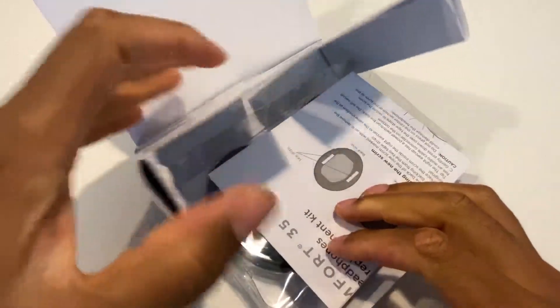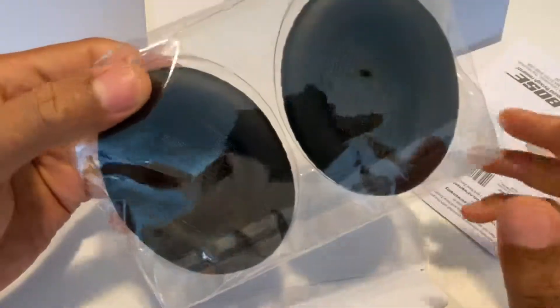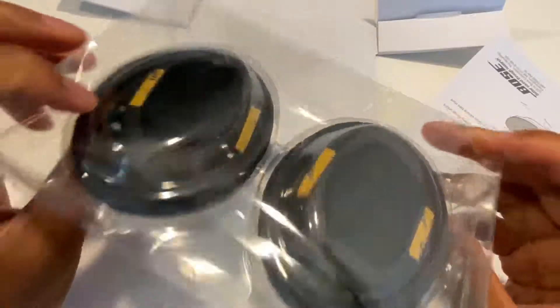Alright, so I'm gonna have to do a little bit of — and here are the earpads. It comes with the two replacement earpads to replace my old headphone pads for the Bose Quiet Comfort 35 Mark II. So here are the new pads.